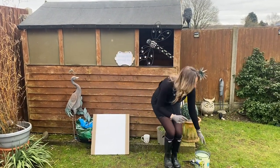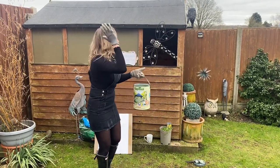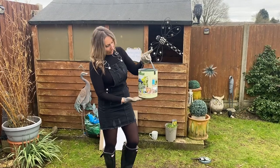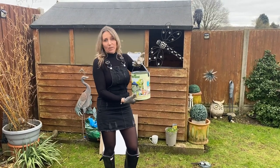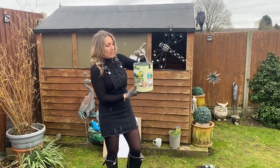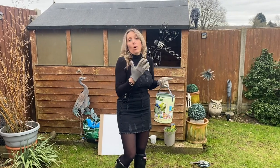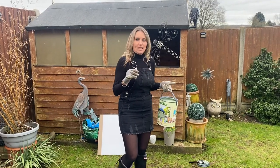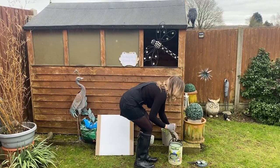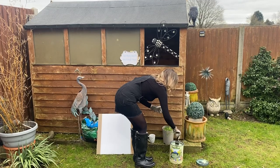I'm going to go willow green, just to stay away from the typical sort of shed colour. Willow green is a lovely shade for the garden. It's Cuprinol, so I'm going to give this a whirl. This costs £40 for a tin — quite a lot — but all in all for £100 to pimp your shed up, I don't think that's bad. So I'm going to just crack on and give it a little stir.